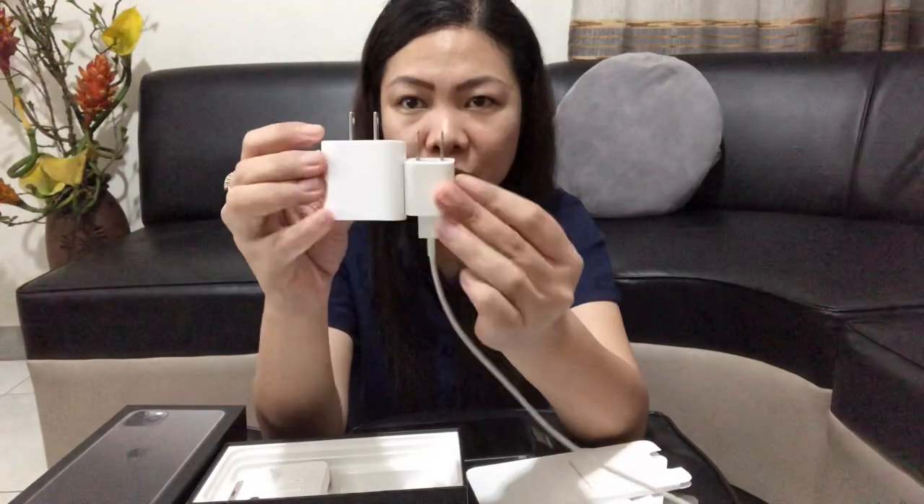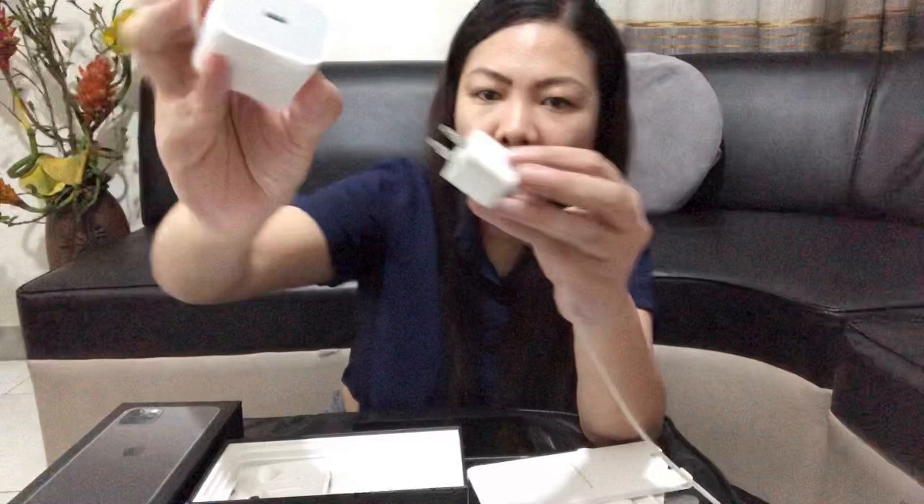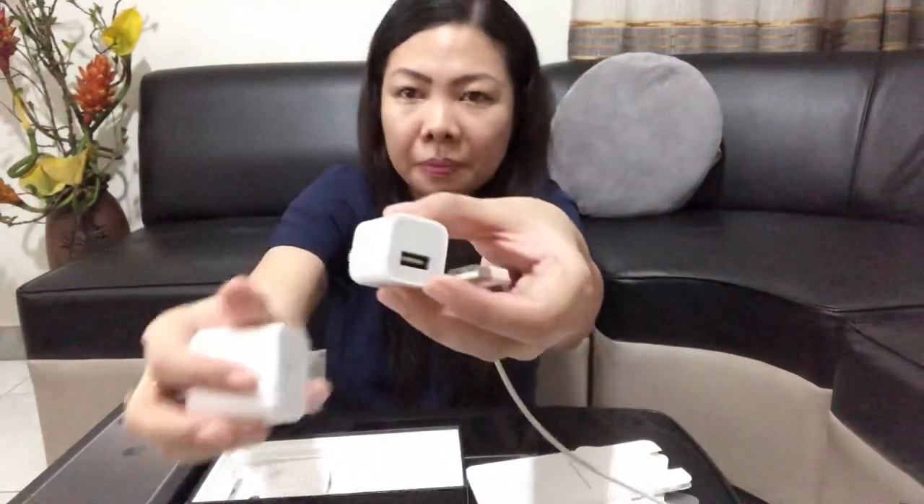And look at the charger. Actually, malaki siya compared doon sa charger ng iPhone X. Ayan, super laki niya. And alam ko, fast charger na ito. And kung mapapansin din ninyo, maliit na din siya compared doon sa dating charger.